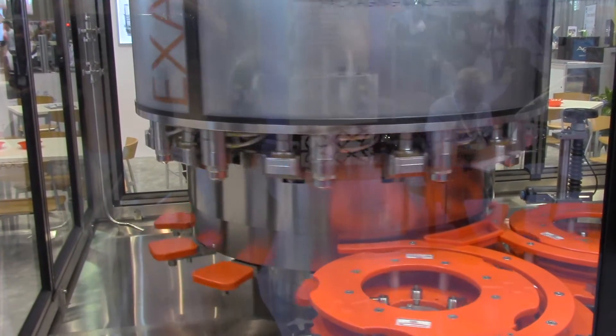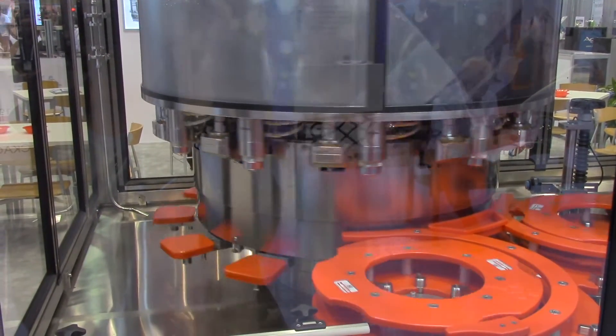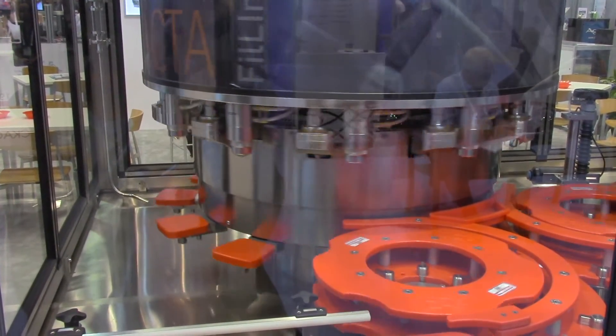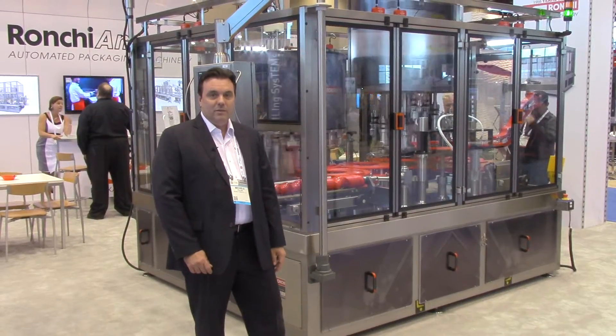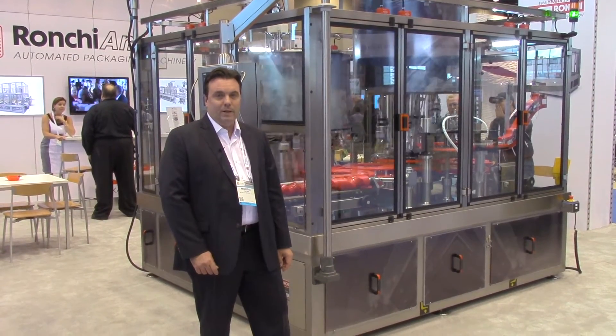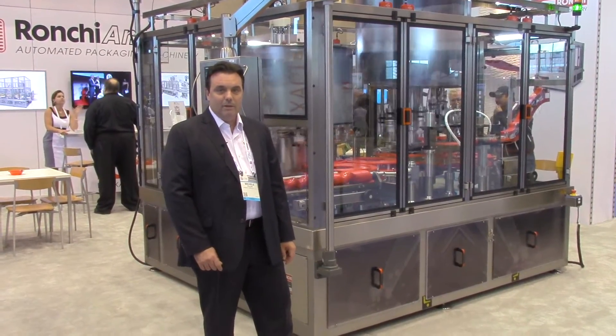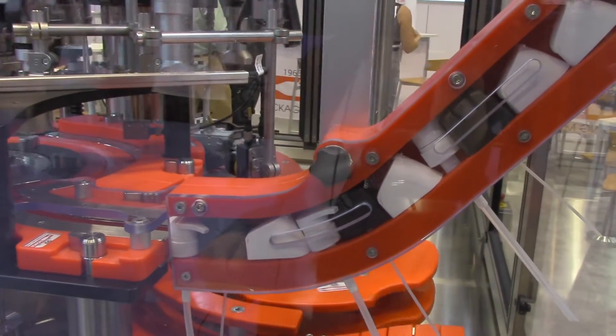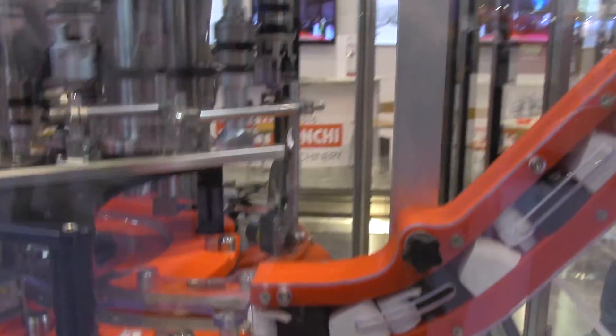We're displaying here the new innovation on the closed loop for the washout system and our camless capping system with servo for torque application control and cap orientation, as well as a camless system where we can handle on the same turret caps and pumps.